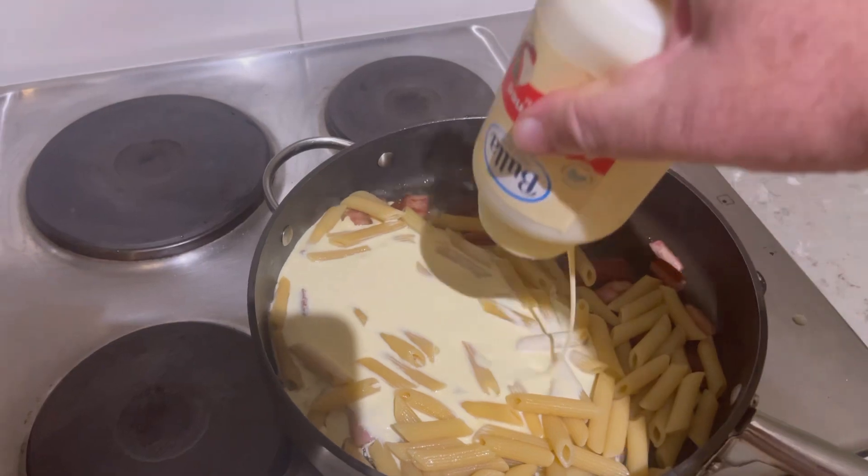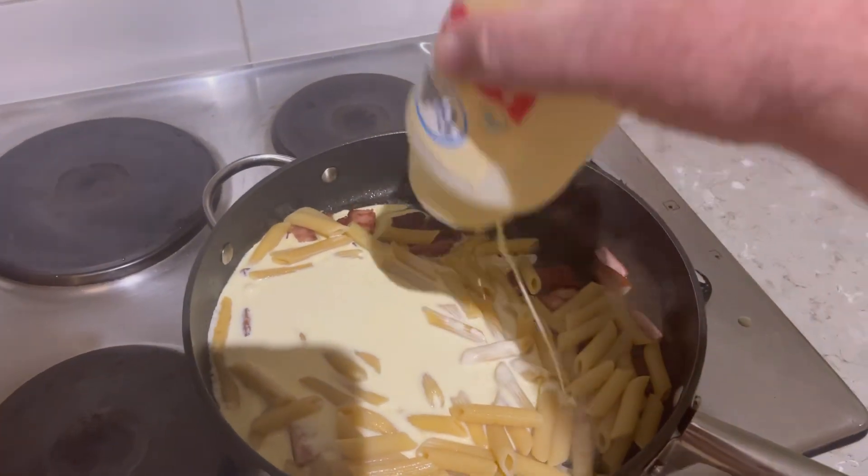Now I just put cream in there and cook it for a little while, and that's the dish, mate.